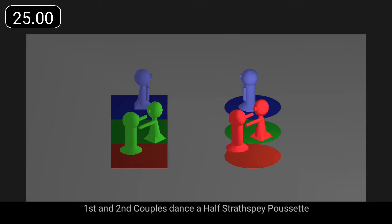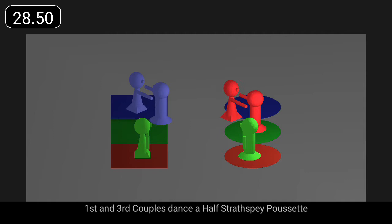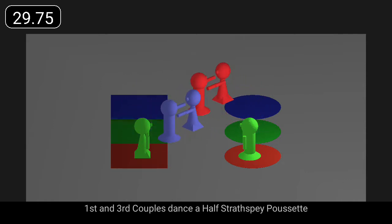First and second couples dance a half strathspey poussette. And first and third couples dance a half strathspey poussette.